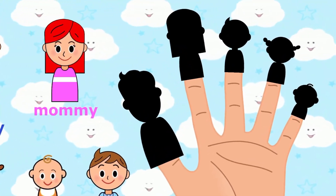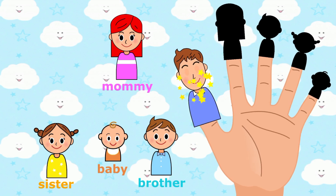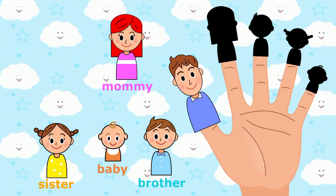Daddy finger, daddy finger, where are you? Daddy finger. Here I am, here I am, how do you do?